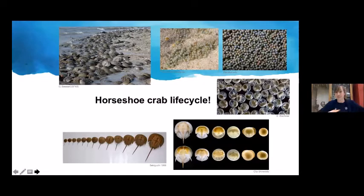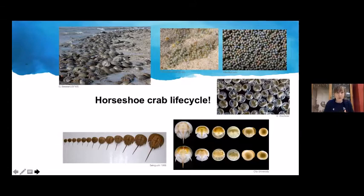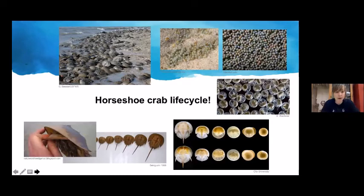Horseshoe crabs live up to 20 years, reach sexual maturity at about 10 years of age, and molt about 16 times in their life cycle. Females molt about two extra times because they get slightly bigger. They molt by crawling right out of the top of the old shell, then mate and start the cycle all over again.